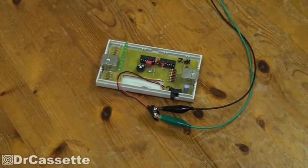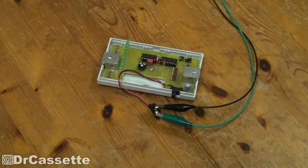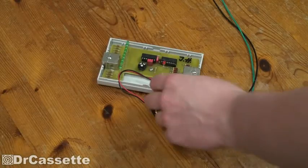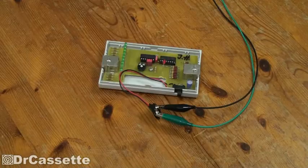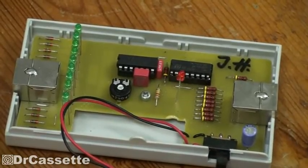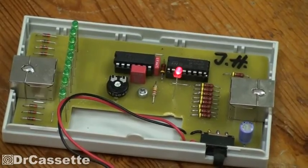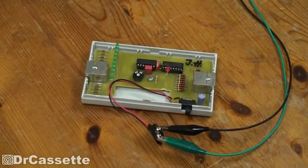I want to go ahead and turn on the power supply, and nothing happens. The thing has a power switch right here. And there we go — as you can see, it is blinking. A little LED is blinking. Each time the LED blinks, it sends out a pulse. Let's see what happens if we hook up an Ethernet cable.